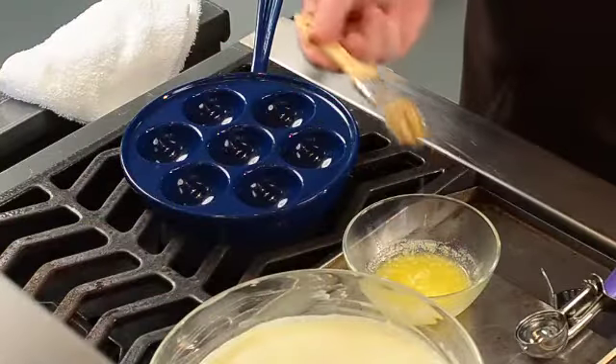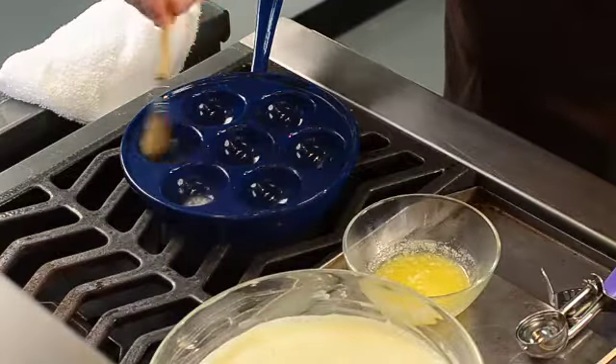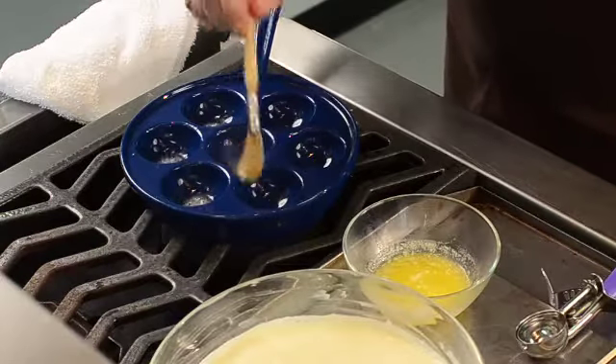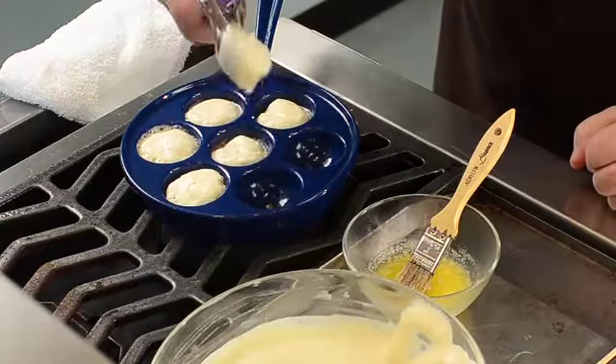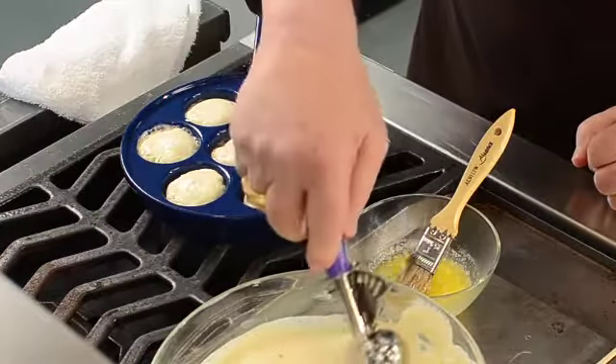Make sure that your Aebleskiver pan is hot before you brush the walls with butter. I like to use real butter, not only for the taste, but for the browning qualities. I use two wooden meat skewers for turning the pancakes — they're easy to handle and they don't get hot.